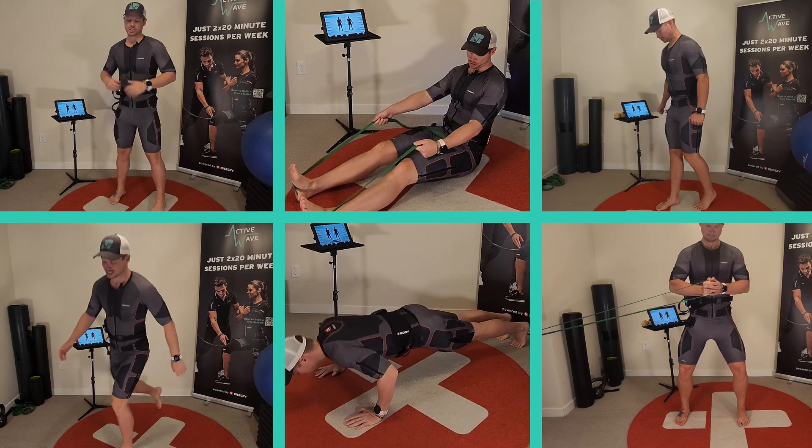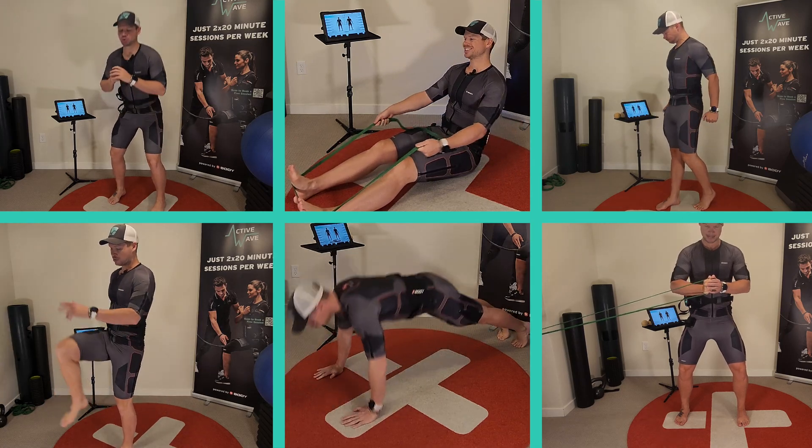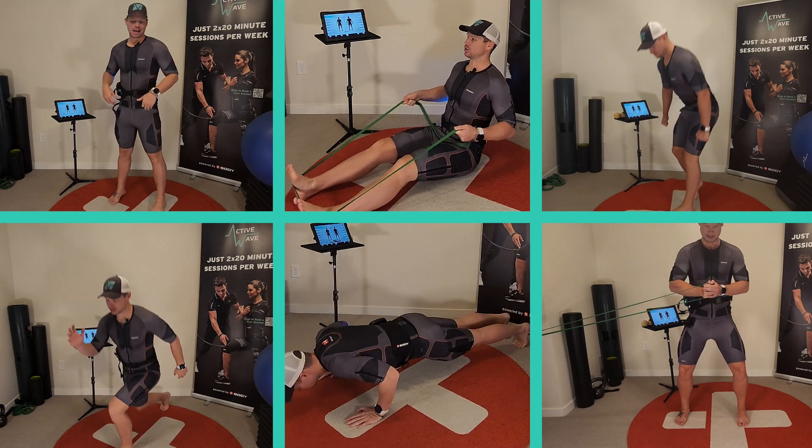We structure the workout around foundational movement patterns: push, pull, squat, hinge, and lunge. Finally, we finish with core exercises, and if the client has specific goals, we include bonus exercises tailored to their desired muscle groups.